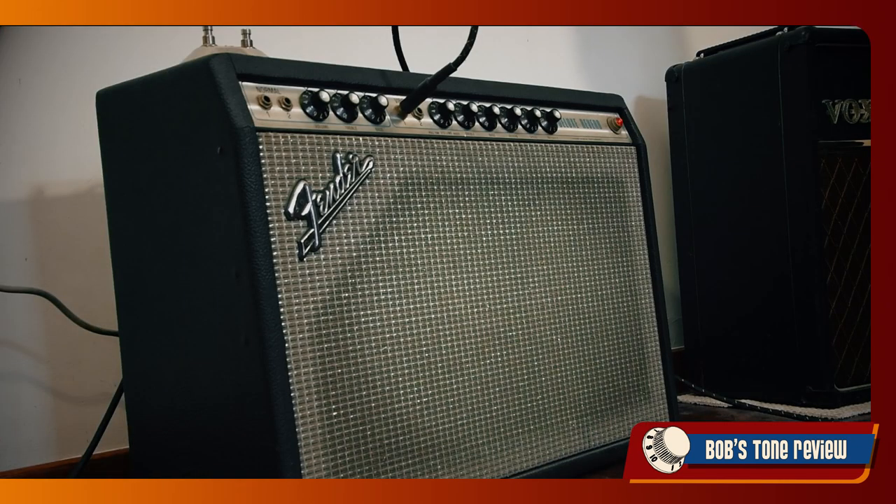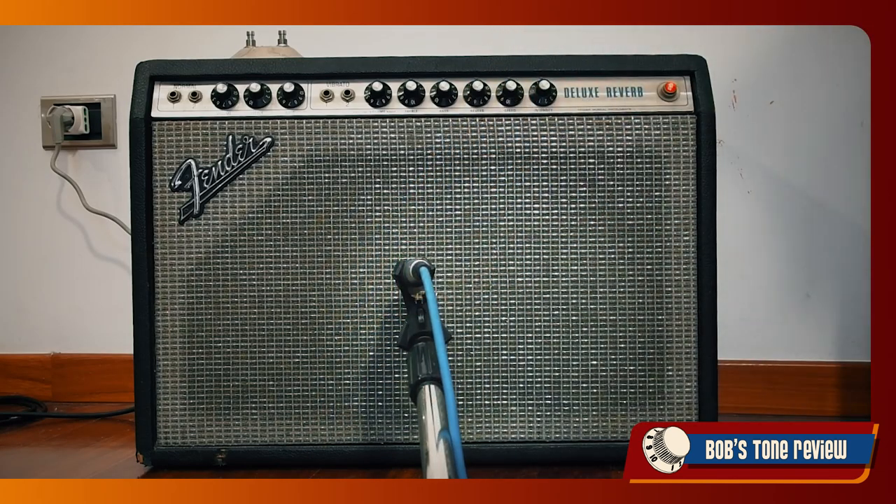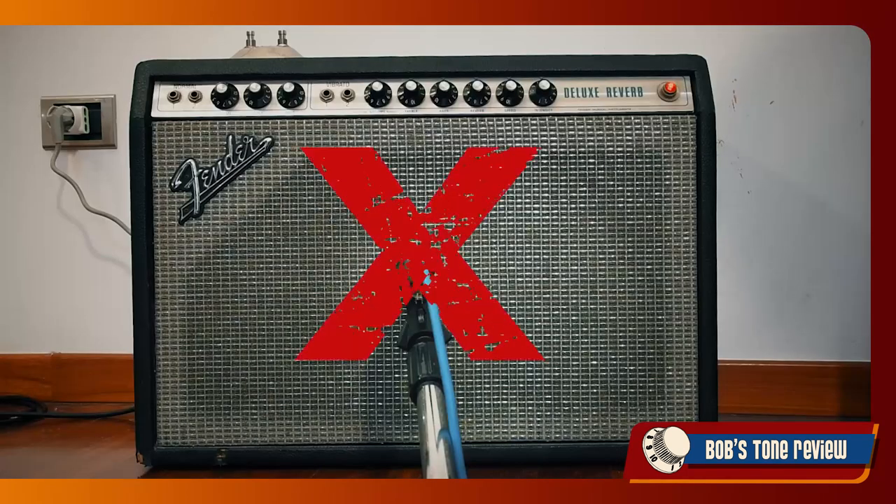There's another important factor to consider. I've seen many sound guys simply putting a stand in front of a cabinet quite randomly and pointing the microphone to the center of the speaker — that is not quite correct. In fact, the placement of the microphone with regard to the speaker significantly affects the sound. In particular, we have three main parameters to adjust: centering, distance, and angle.